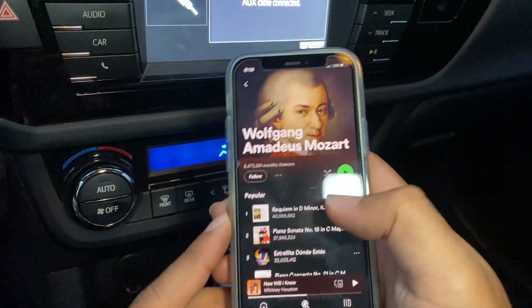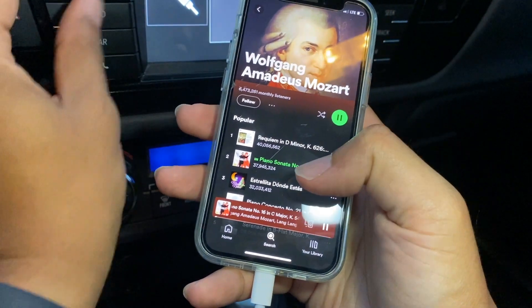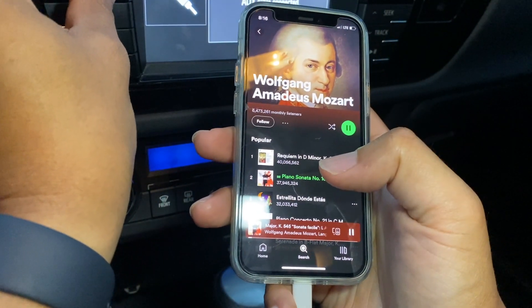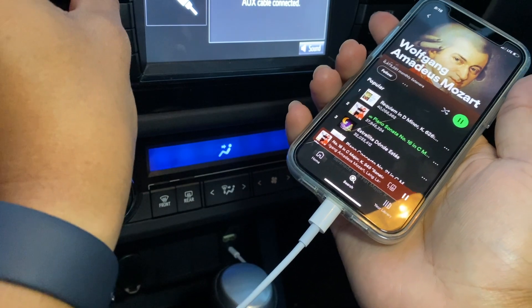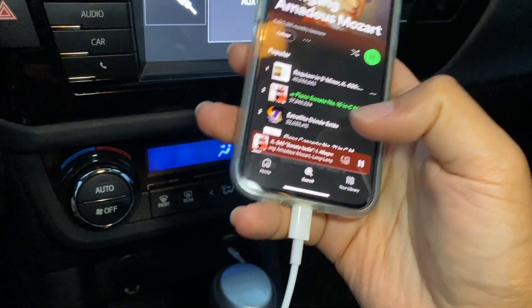Just so you can hear the quality, I'm going to go ahead and play a song. I think that sounds pretty good for just playing with this cord. I hope you guys like my review — go ahead and give this purchase a shot.